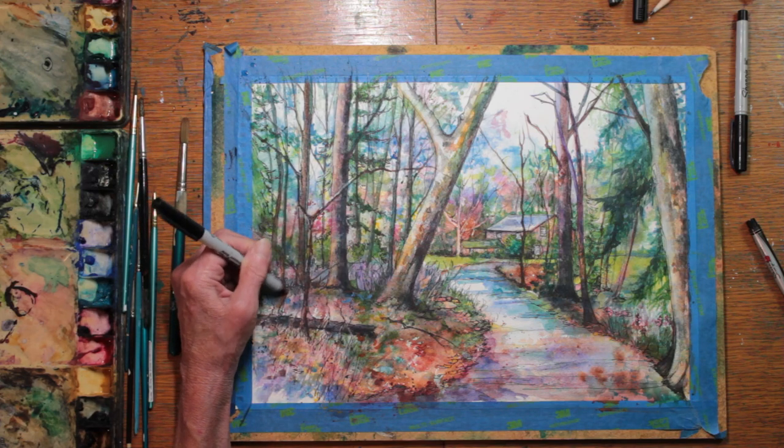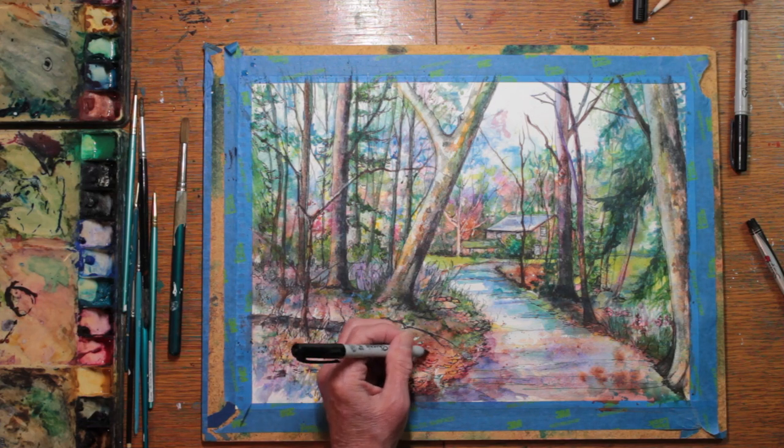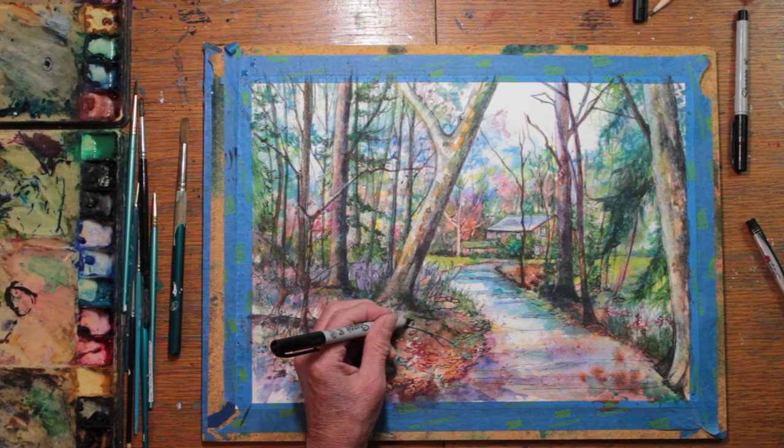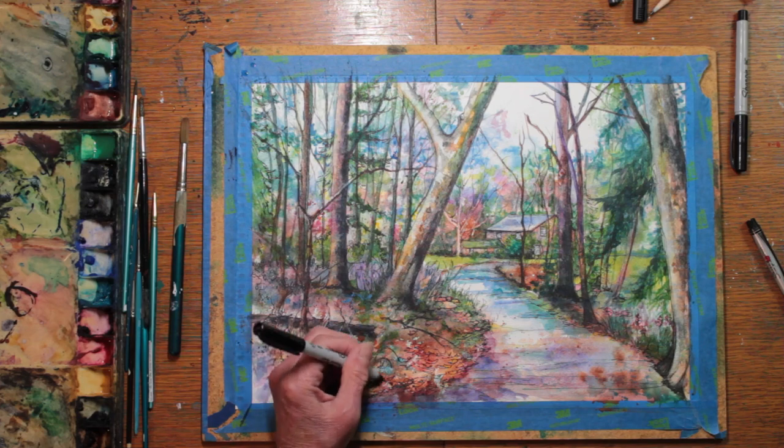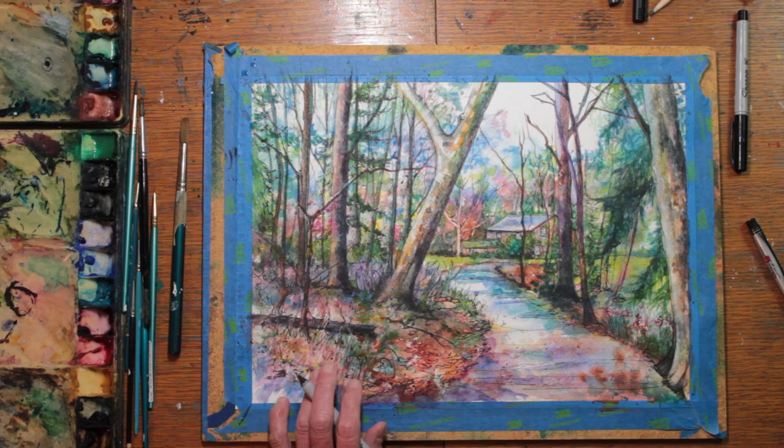I think I made the right choice here for myself. It seems to be making the colors glow with the darker coloring around them — almost like a stained glass type of foil. So it works for me.